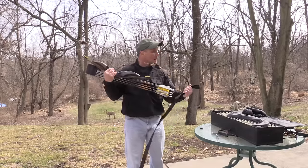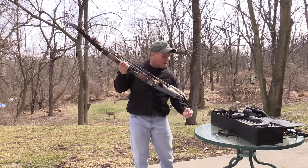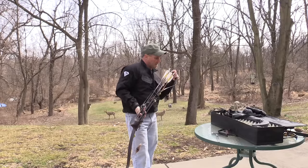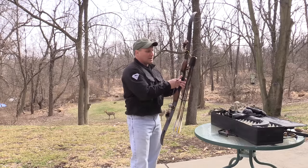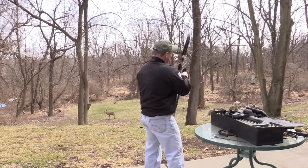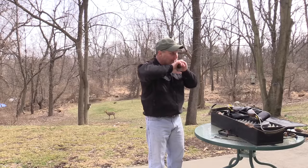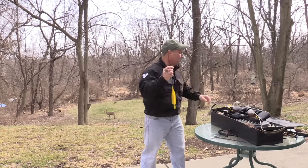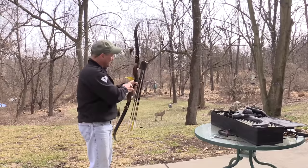I took the liberty of changing the quiver out already — meaning taking out the 300 spine arrows I was shooting through my 55 pound limbs and putting back in 400 spine, which are the arrows that tune with this limb setup. The bow's back together. I put my limb protector on the bottom and I'm checking brace height — we're a tad high but it'll settle after I shoot it. I asked my buddy George to get an arrow — you're going to see a rusty guy shoot his first arrow in months. I have not shot in months, so I'm probably going to make a real ass out of myself. But you've got to show the good with the bad I guess.